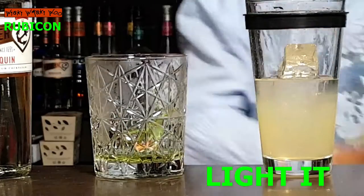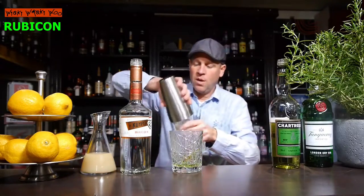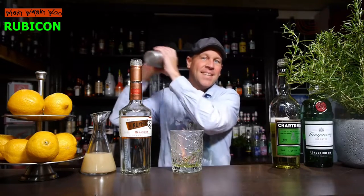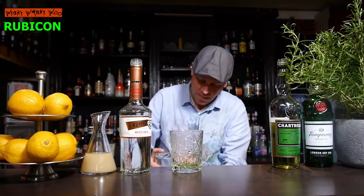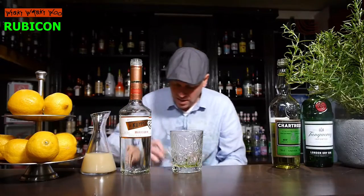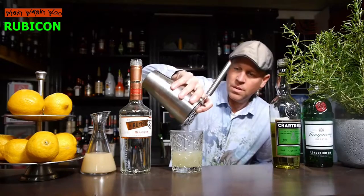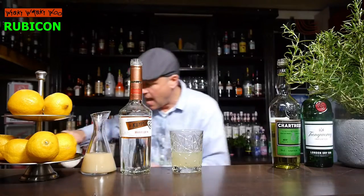So now it's burning, and while it's burning I will shake the cocktail. Now I strain it into my flaming cocktail glass, and then I add some cracked ice.